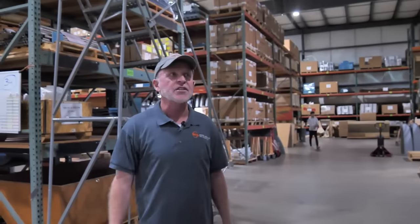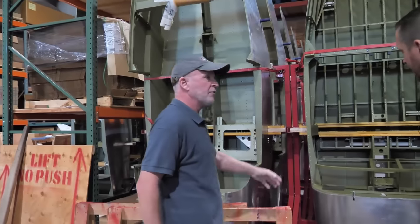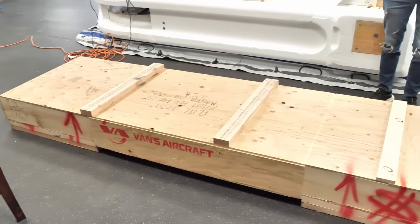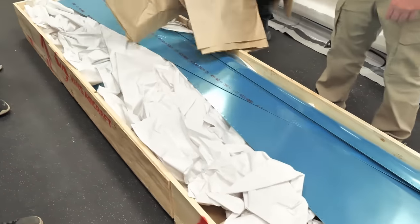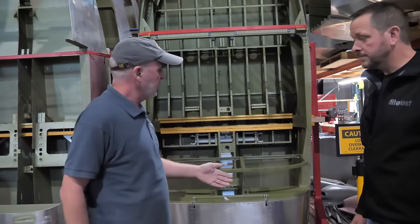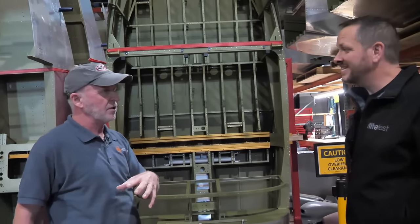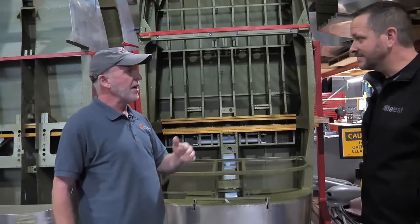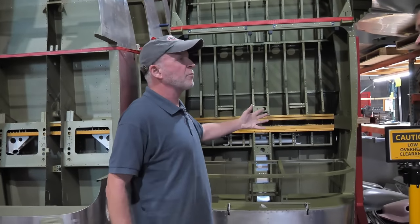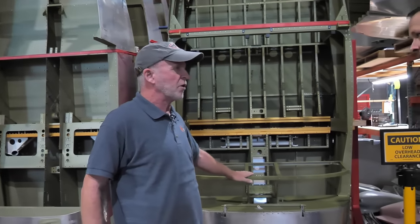The warehouse continues. Here you can see quick-build fuselages. If you order an RV-14 with a standard build kit, all these parts would not be assembled - you'd get just loose parts and start assembling yourself. If you order the quick build, it comes to you at this stage. They ship parts to one of two partner companies who do the assembly, then send it back. Vans crates it up, adds remaining parts into the crate, and ships it to you so you start from this point.